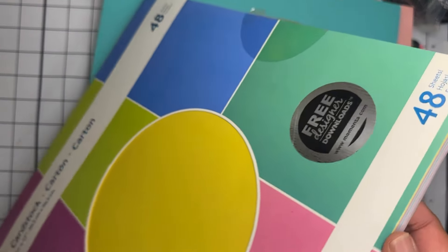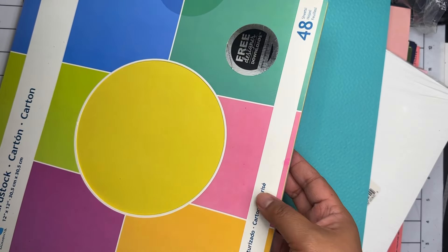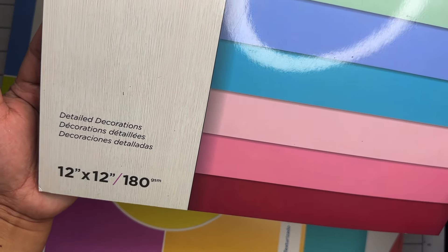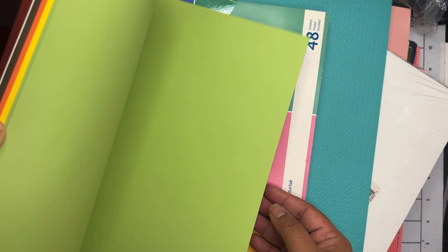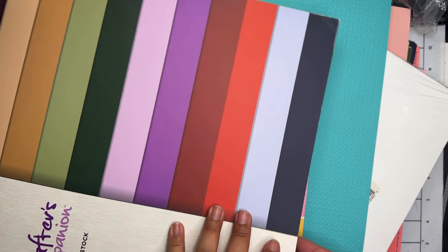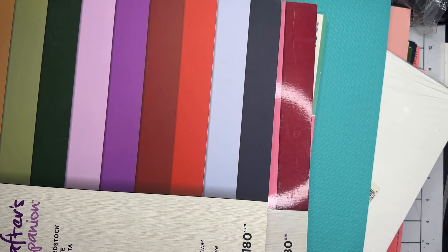We have a 48-sheet pack of Memento card stock — really pretty textured card stock with some beautiful colors. It looks like it might be white core, not solid core, but I love the colors and I definitely don't have these. Then we have two packs of 50-piece Crafter's Companion card stock — brand new — just regular solid card stock in really pretty colors. Here's the other 50-pack, just nice matte card stock in lots of pretty colors. I will definitely put these to good use.